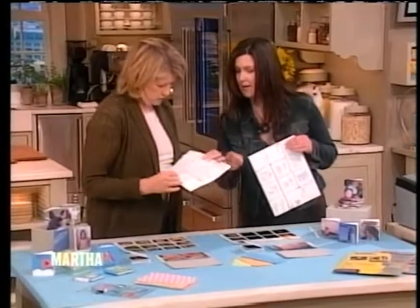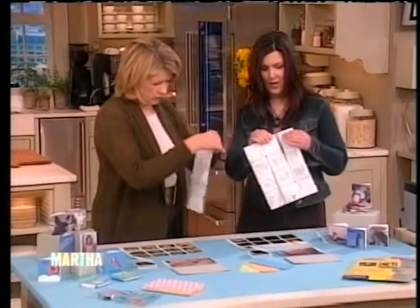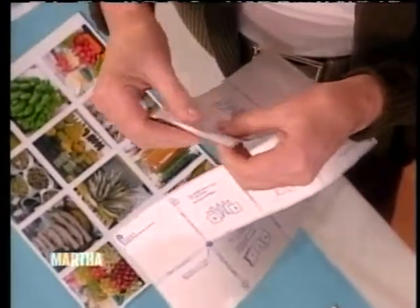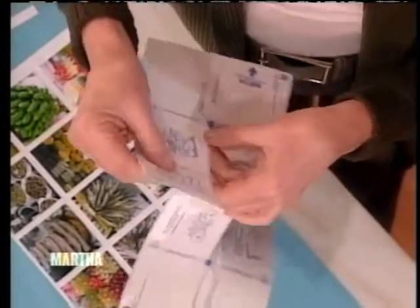You just tear down to the big dot. Then the instructions say start pulling from the back and fold away from you, and then fold towards you. So you fold that away from you — there you go. And fold toward. You just keep going back and forth, like an accordion.